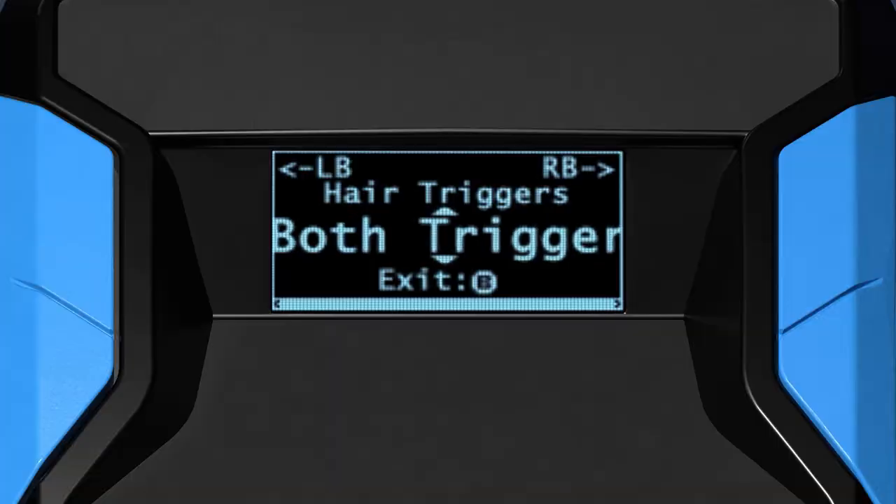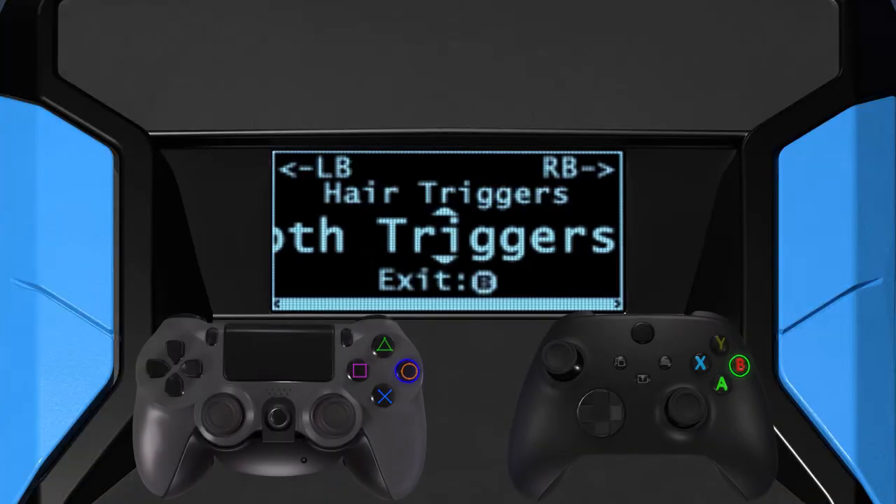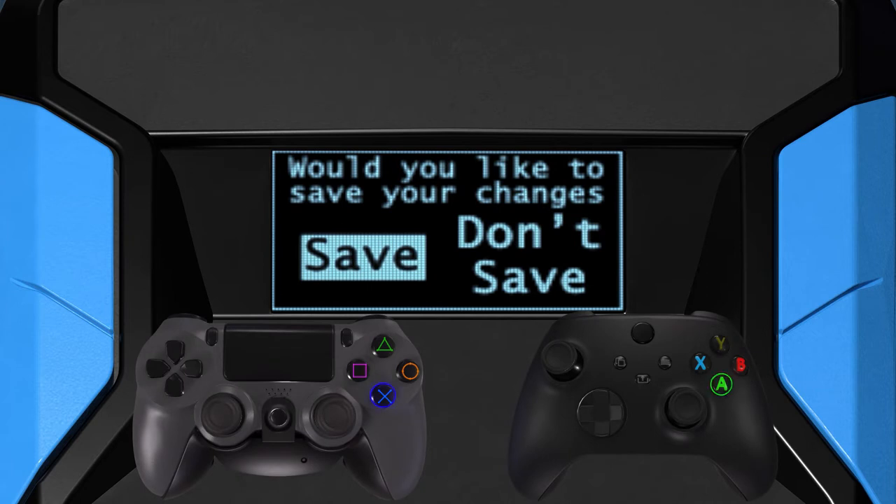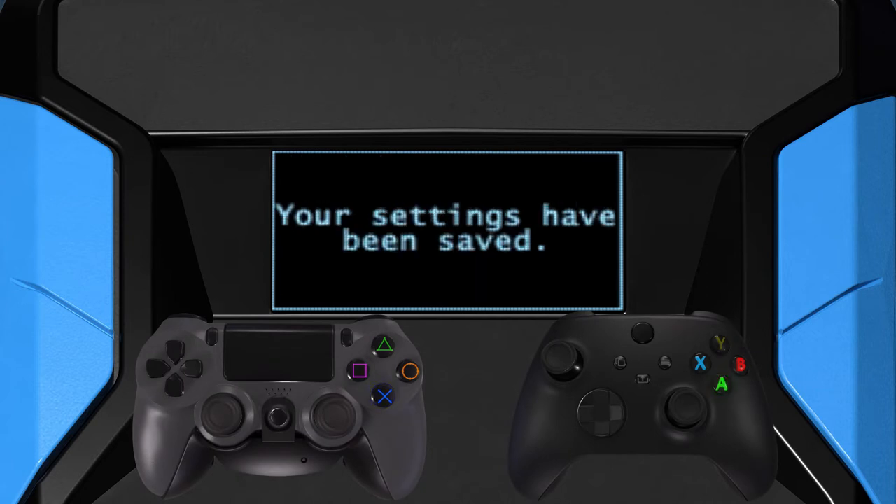Once you have completed the initial setup, tap circle, B, or the equivalent button until you are presented with the option to save changes. Select save and then tap cross, A, or the equivalent button to save and exit the config.